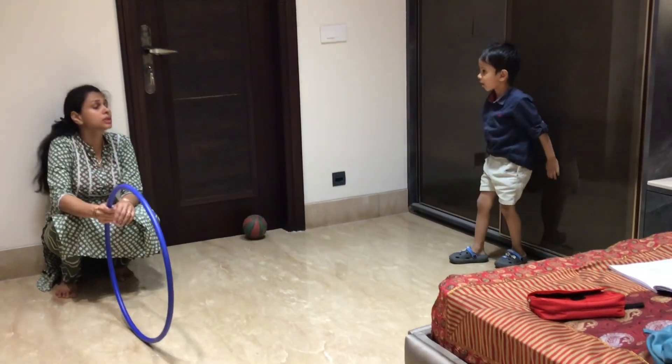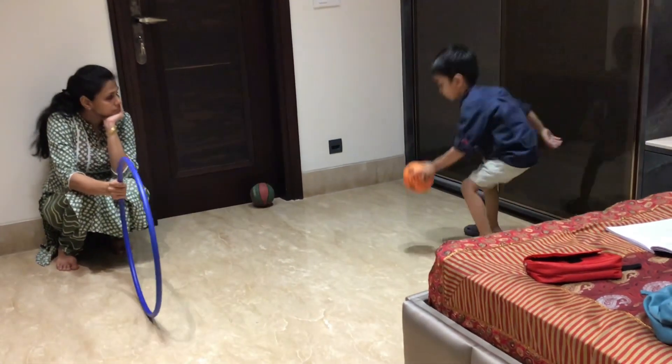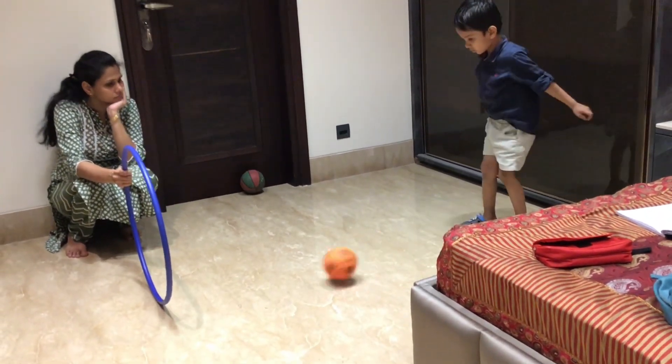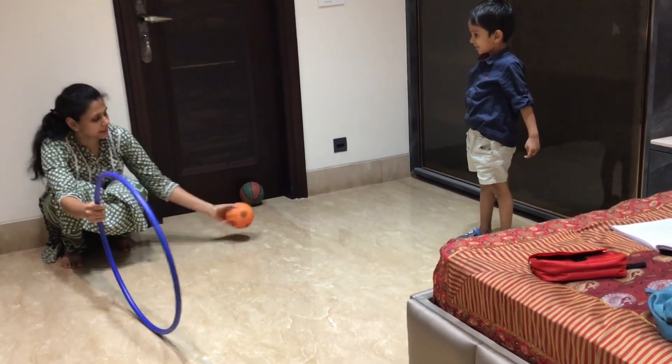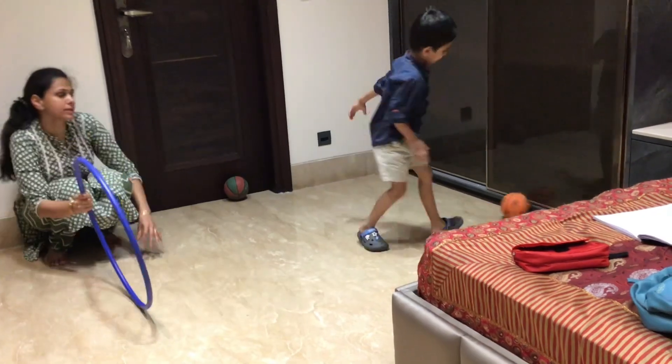In this activity we also do kicking — the hula hoop is attached to the ground and the child has to kick the ball through it. Kicking the ball is equally important as throwing the ball, so we can do this as well.